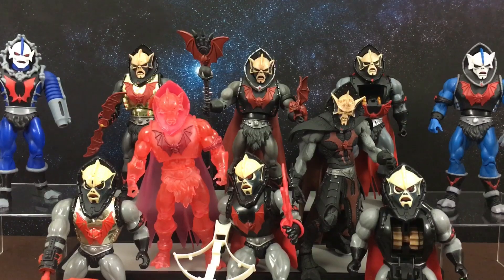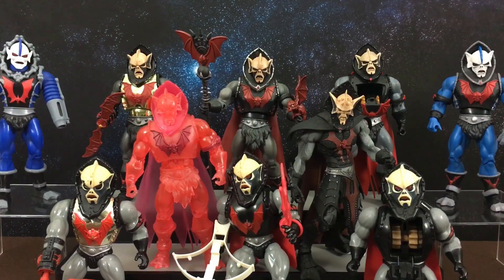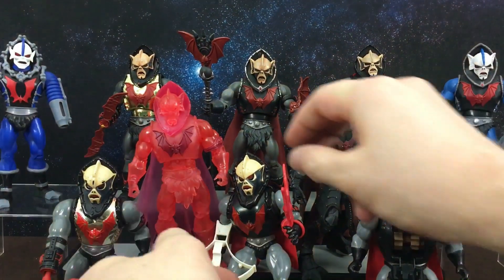Hi guys, welcome back to another Masters of the Universe action figure comparison video. Today we are going to have a look at Hordak. As you can see we've got a lot of figures, so let's get straight into it.